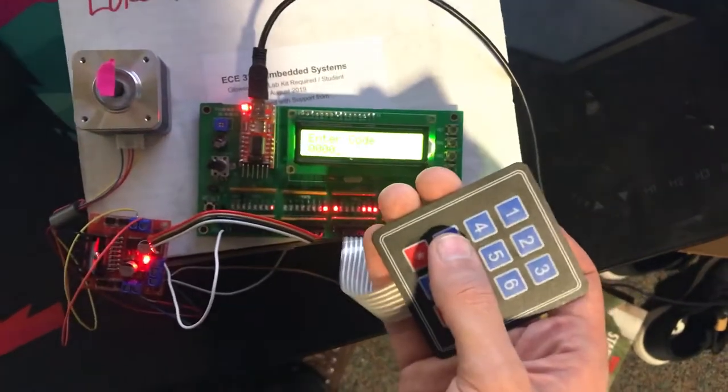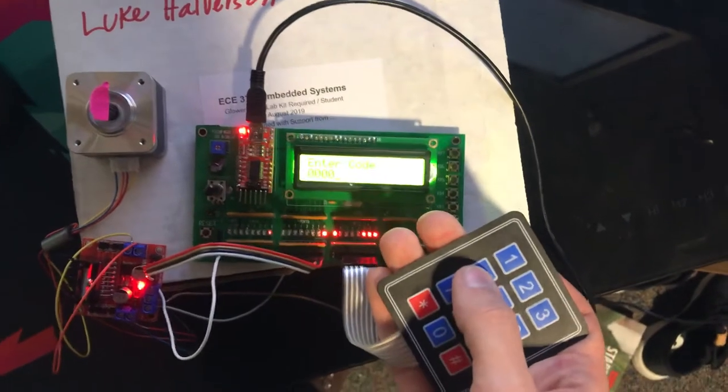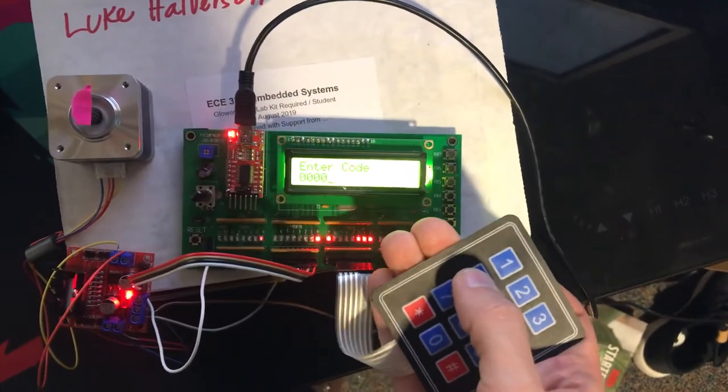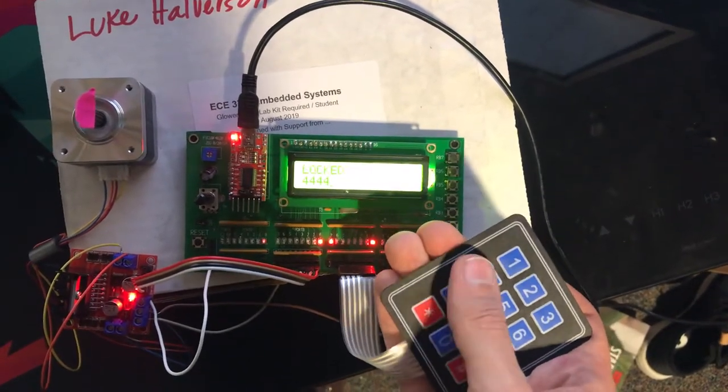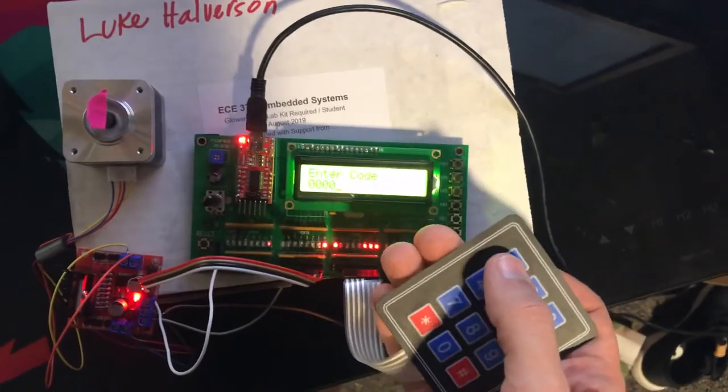This is my demo for the combination lock in ECE 376. If you were to enter the wrong code, for example, 4444 and then hit star, you would get a locked sign and nothing would happen.